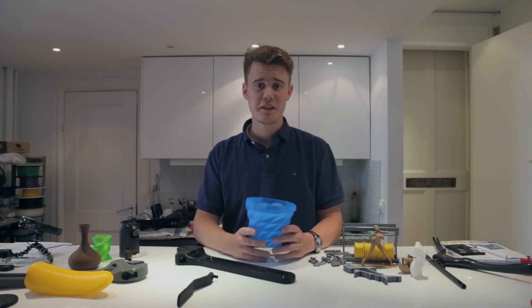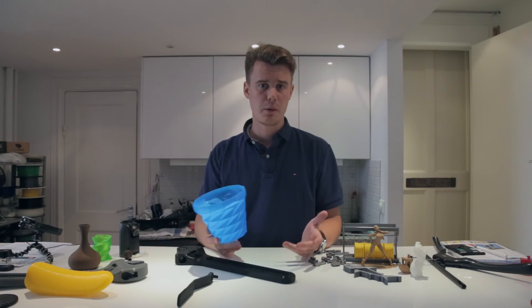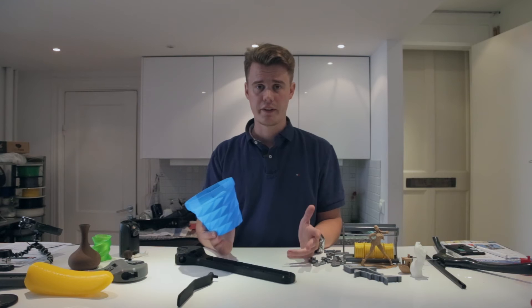Alright, there we have it. Thank you for watching. Leave a comment if you have any questions regarding the Profi 3D Maker.